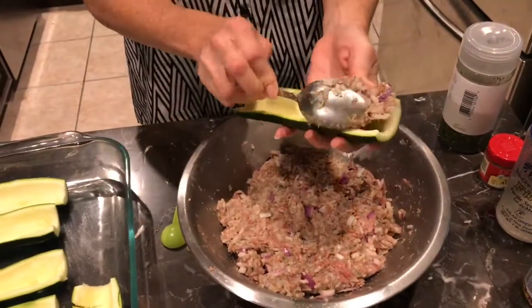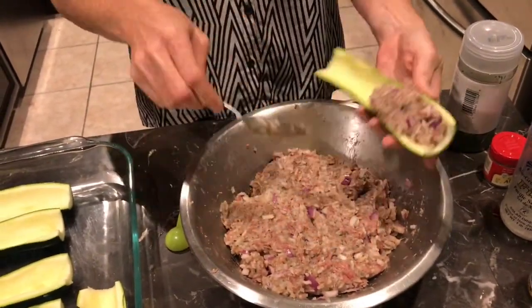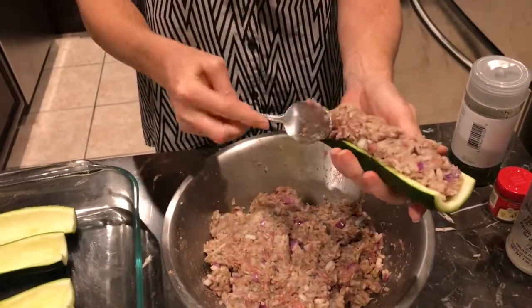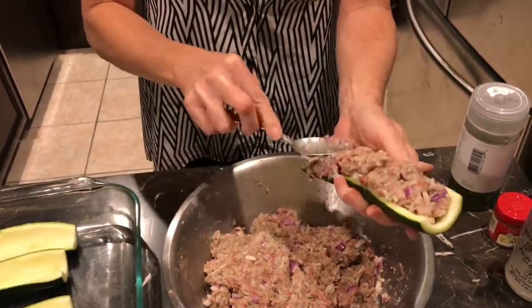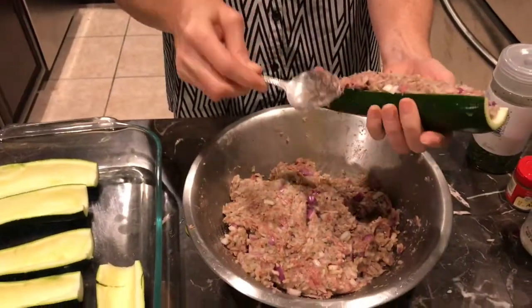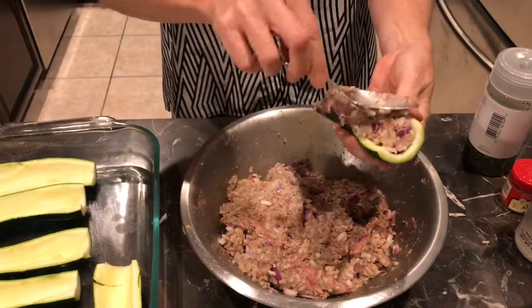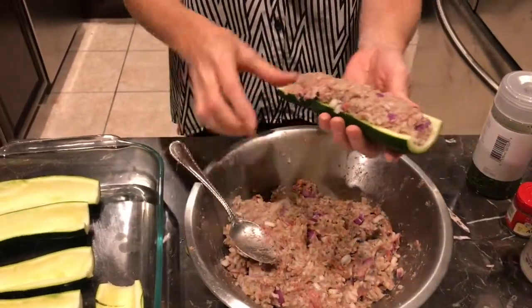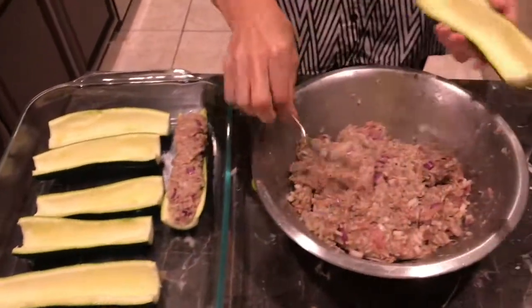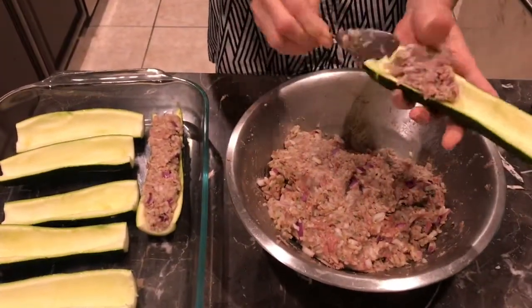You can use a spoon or your hands, and you just want to stuff these as full as you can. It looks like I have a really good amount of filling here. If I have excess filling I can find something else in the fridge to stuff it into, like a pepper. You basically just pack it in to your zucchini.